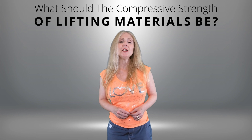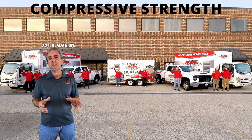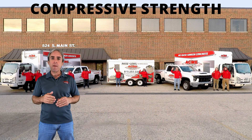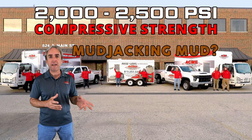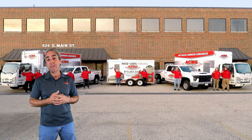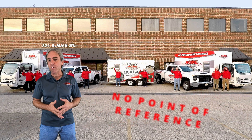What should the compressive strength of lifting materials be? That's a great question, and we're going to break this whole topic down in easy-to-understand ways that you can actually fact-check or verify yourself. You may be approached by someone claiming a 2,000 to 2,500 PSI compressive strength mudjacking material, and it sounds great — but you're very likely someone who doesn't think in terms of compressive strengths and doesn't have a point of reference.